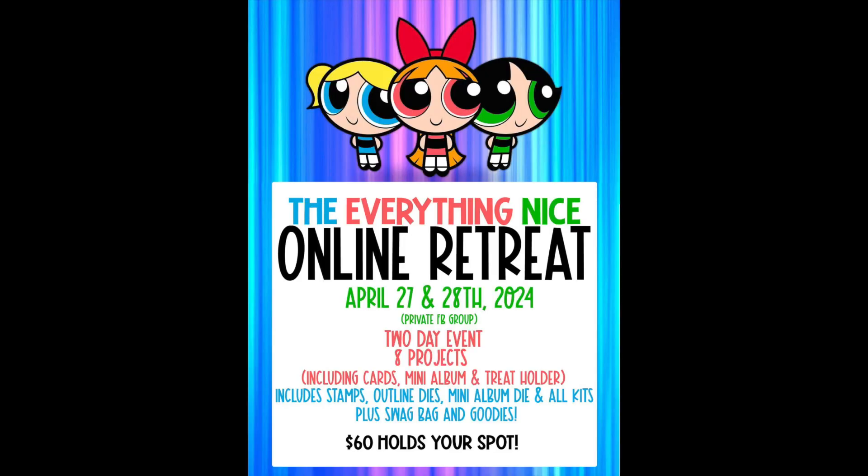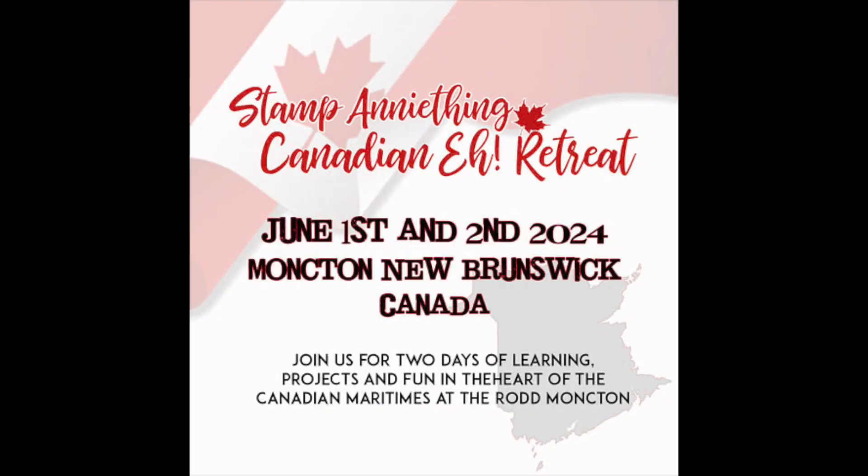Next is the Everything Nice online retreat. If you've had FOMO like me when you see pictures of the in-person retreats, this will be something similar. It's going to be a private Facebook group, two days — the 27th and 28th of April — eight projects, all the goodies coming to your house, and you can craft along with Steven, Annie, and Kevin. There's also going to be a Canadian retreat. All of these things are listed in the description box down below, along with links to Stamp Club and Central Club.